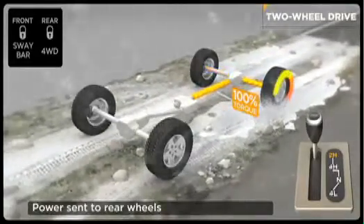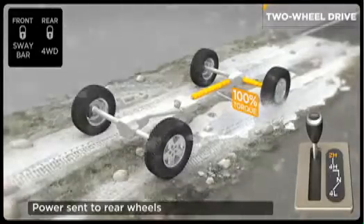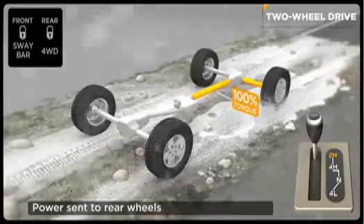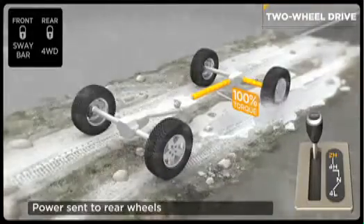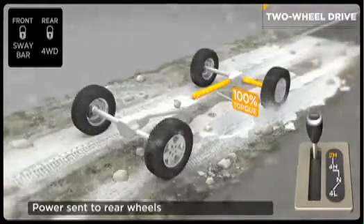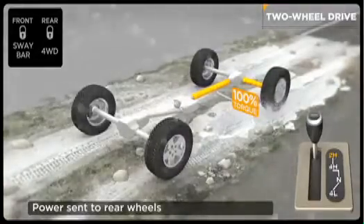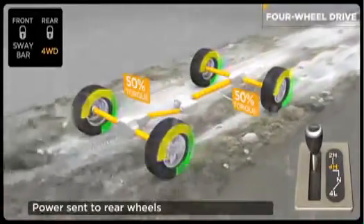In this mode, power is being distributed to the left rear wheel, while the right rear wheel stands still. You may have experienced this situation before if your vehicle was stuck with one wheel on ice and the other wheel on hard pavement. In an open differential, the wheel with the least resistance gets all the power and just spins. This is a great time to shift into four-wheel drive.